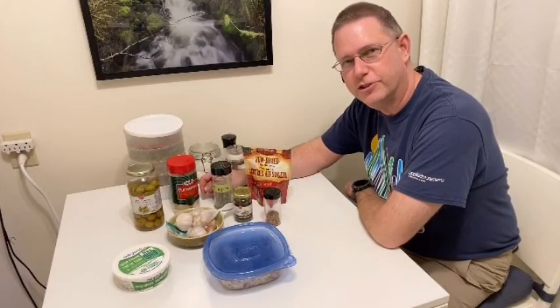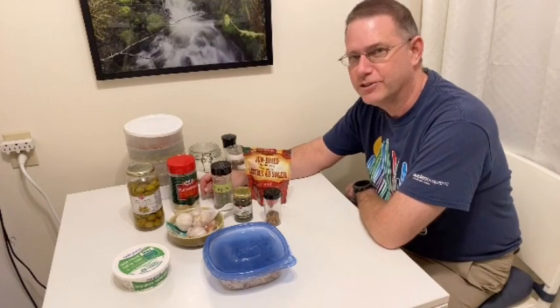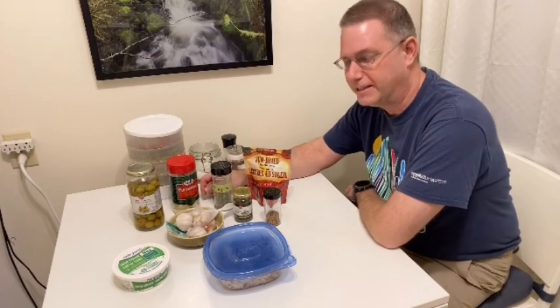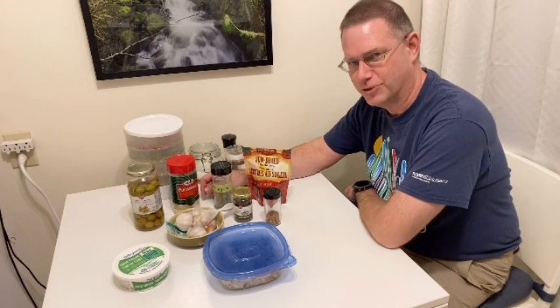Well hello, visitors to and denizens of the YouTube-verse. I'm John, your sociable hermit in the woods, and in this video I wanted to cover how to make Tuscan style grouse pasta. So stick around.